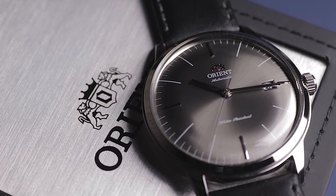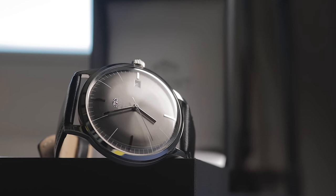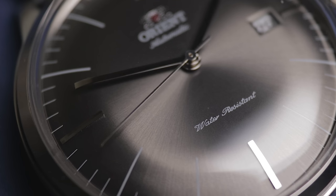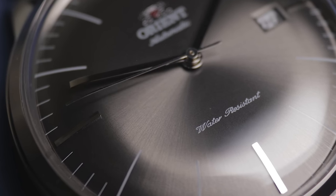For many years now, the highly popular Orient Bambino has been arguably the go-to entry-level automatic watch. For around £100, it packs a mighty punch and looks fantastic, making it an ideal low-cost dress watch.